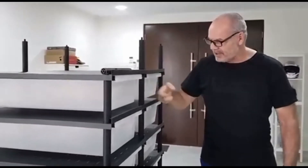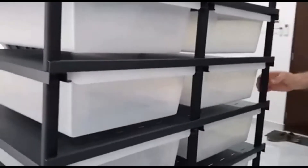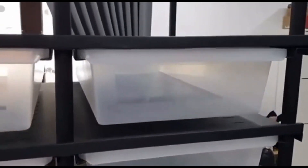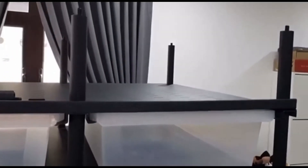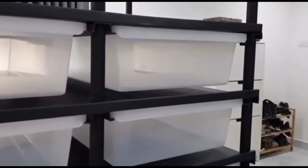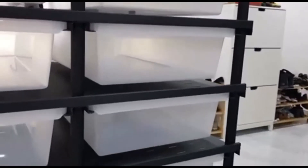It's very sturdy as you can see. It's built of steel with quality fittings. It came flat-packed, weighs 150 kilos, and each of the individual layers is built up separately, so you can add layers to these racks as you see fit.